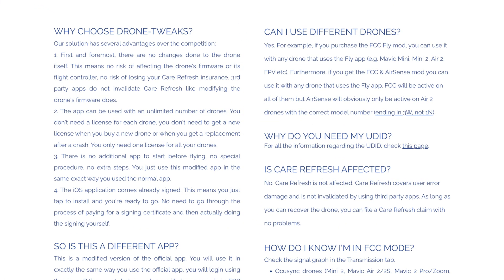Why would you use Drone Tweaks? Looking at the FAQ, the key argument is there are no changes to the drone itself — no risk of affecting the drone's firmware or flight controller, and no risk of losing Care Refresh insurance. Third-party apps do not invalidate Care Refresh like modifying the drone's firmware does. This is a separate app you install that makes the change, so you're not touching the firmware actually running on the drone.